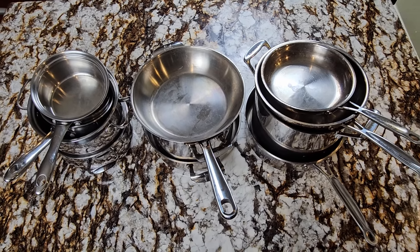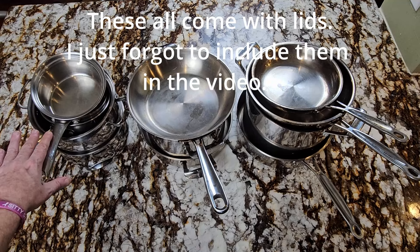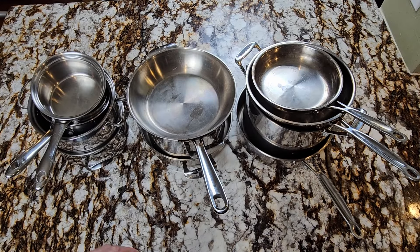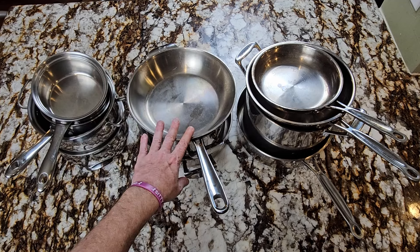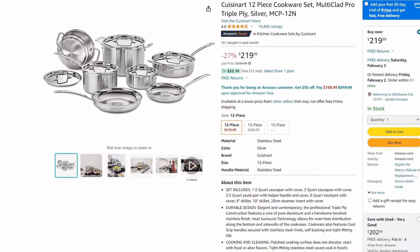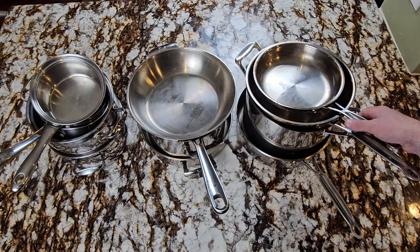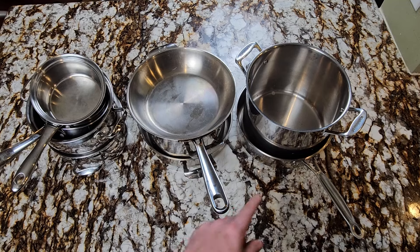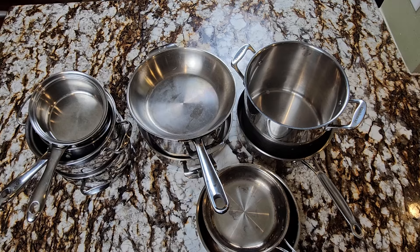A good set of pots and pans should last you for life. I have three different brands: Belgique sauce pots, Emerald, and Cuisinart. The Belgiques and Emeralds are discontinued, but the Cuisinarts are just as good. A full set will run you around $200. I've had this set for well over 20 years and as long as you keep them clean they'll last forever. You want to make sure you have a couple saute pans, a stock pot, a large pan, and a couple sauce pots — that's all you need for your basic set.